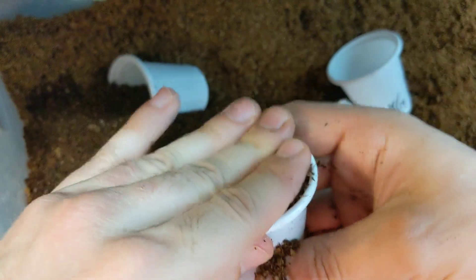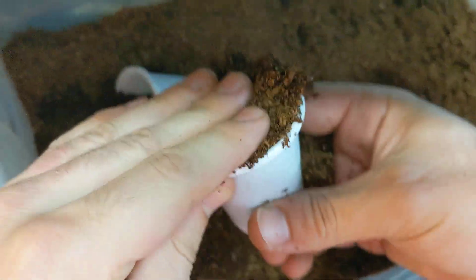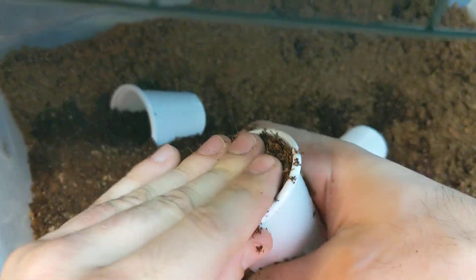Sorry about the shaky camera, guys. You can see the apparatus I'm wearing to record this video — you guys will laugh.